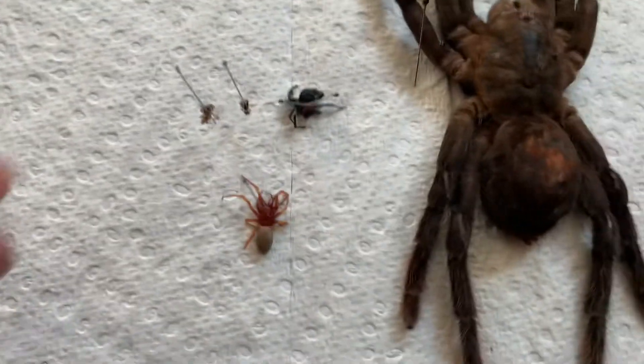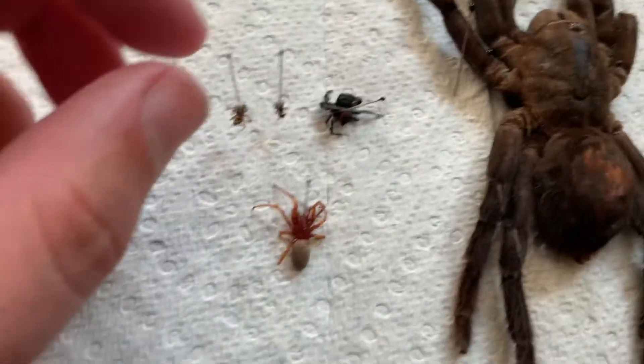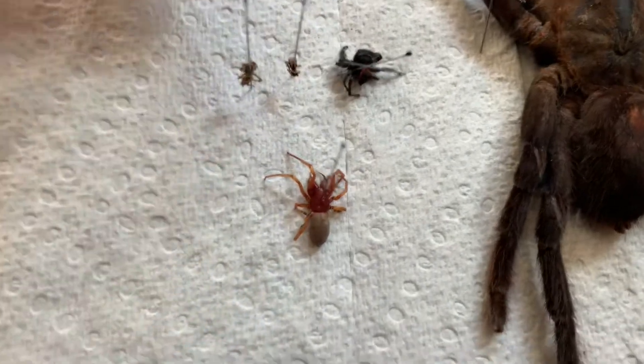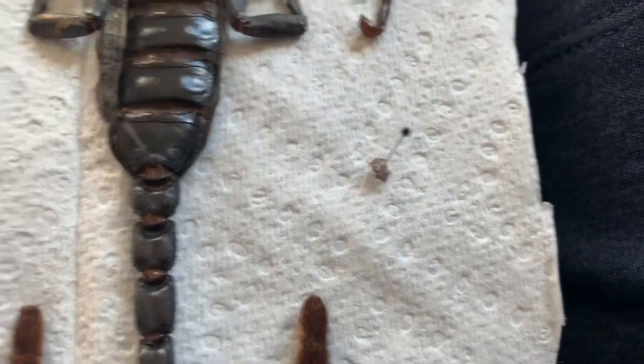These ones are creepy — the woodlouse spiders. Got a little red-faced jumper here. It's really hard to show on camera where it is. Red-faced jumper and some other kind of jumper. Got a tick.